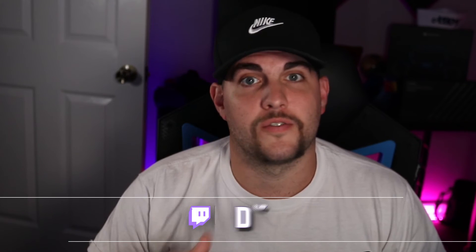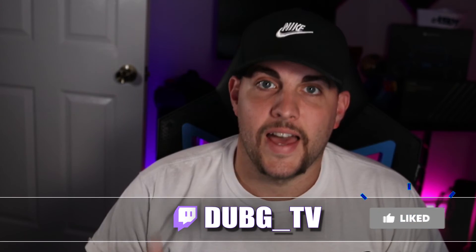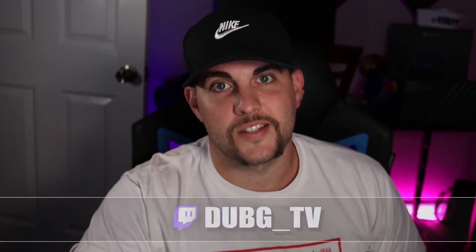I really do hope that this video has helped you and that you've been able to set up your 80D to the Cam Link 4K. If I've missed anything or you have any additional questions, feel free to stop by the stream, my Discord, or just leave a comment down below. I hope to see you guys on the next one. Thanks, bye-bye.